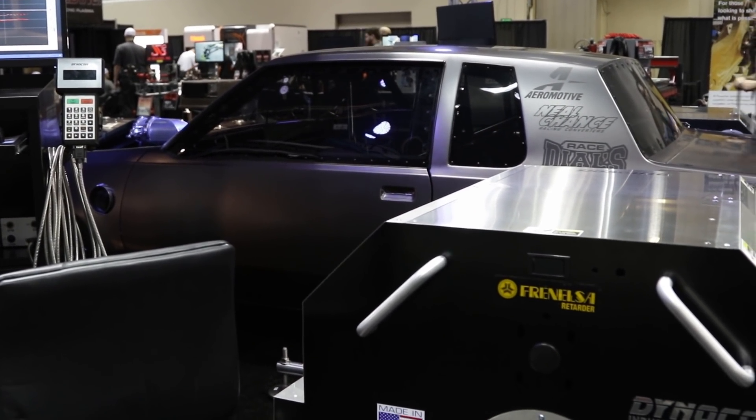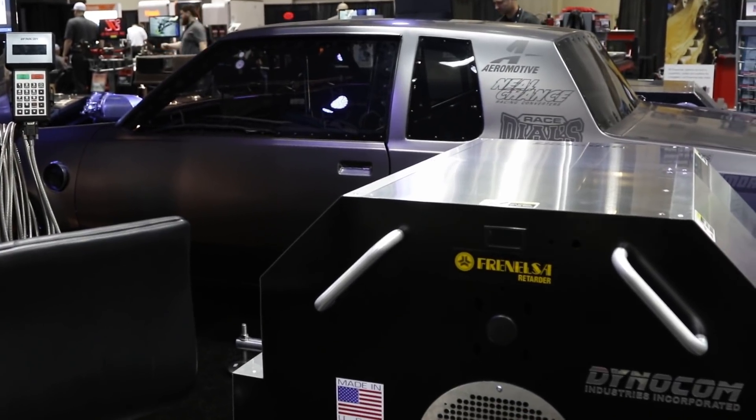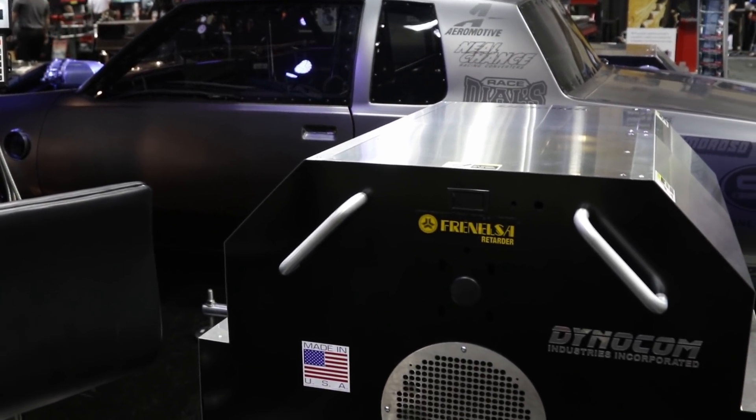I am excited to talk about dynos — more importantly, pod dynos, and the usefulness, application, and how they work. You ready to talk some dyno? Let's do it.